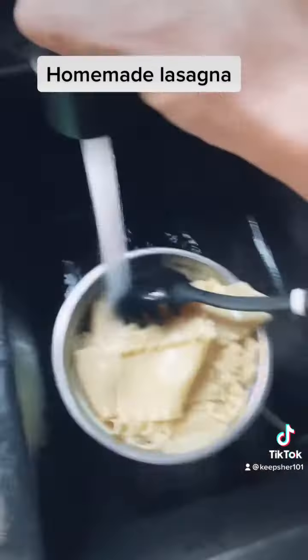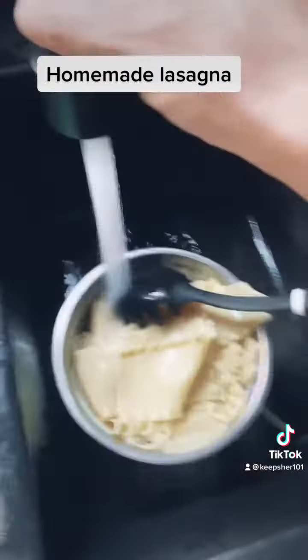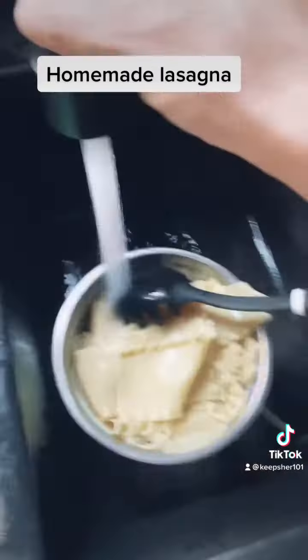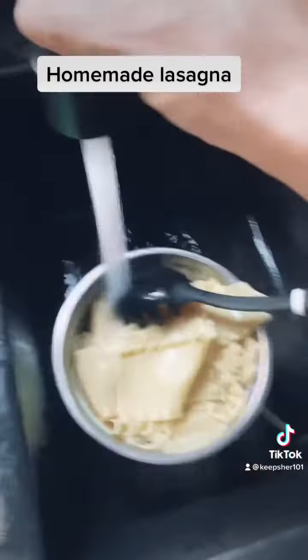Go ahead and add some pasta sauce in there. Layer the bottom with some sauce, try to keep as much meat off of it as possible — do the sauce first. Then layer it with the noodles and spread a pot of cheese on the bottom.